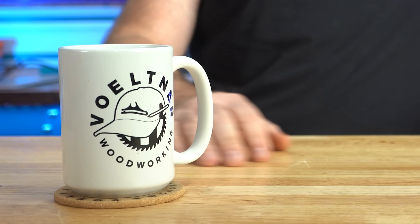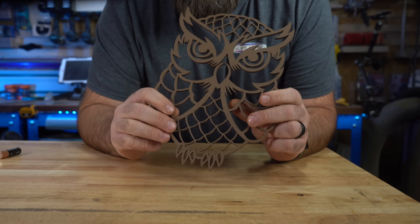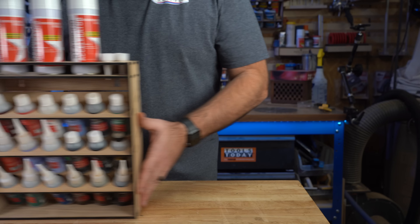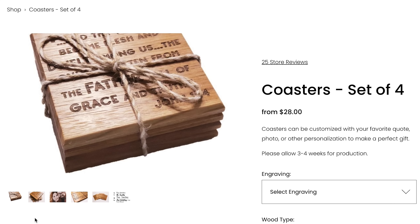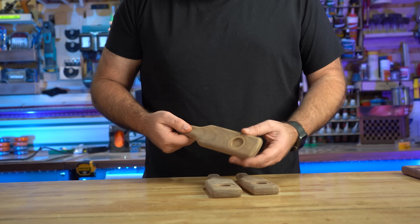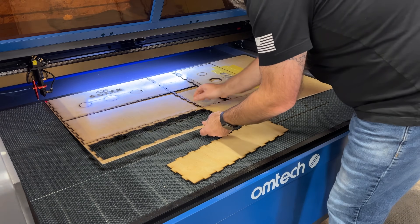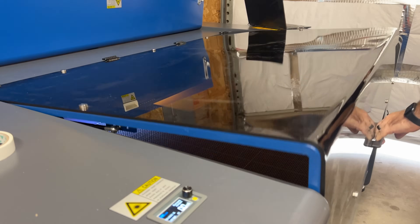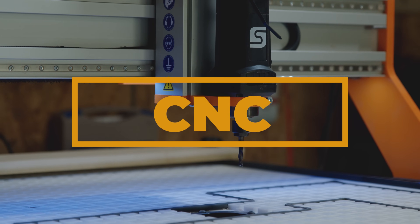A while back I wanted a specific machine and when I saw it on sale I found every way possible to get it. I was tired of scrolling through Instagram and YouTube seeing creators use lasers and CNCs to level up their work while I was stuck not being able to provide my customers with customization for their projects. Today I'm going to talk about two amazing tools that every maker or DIYer should use to stand out ahead of others selling products in this market: a laser engraver and a CNC machine.